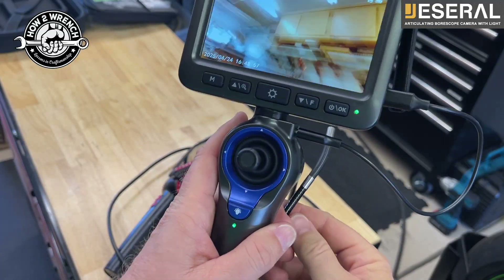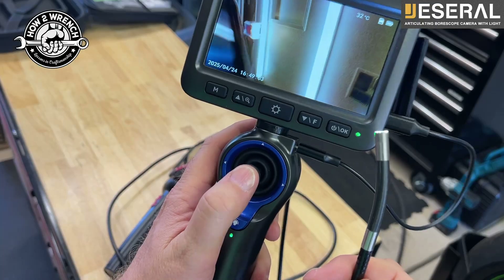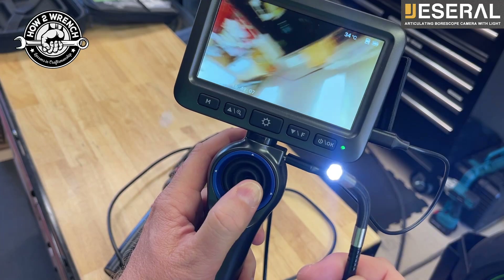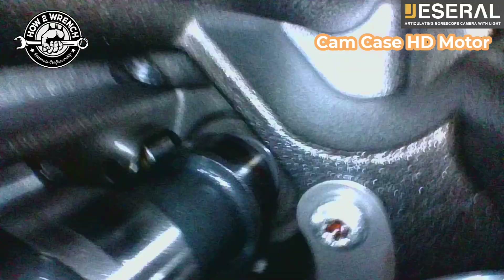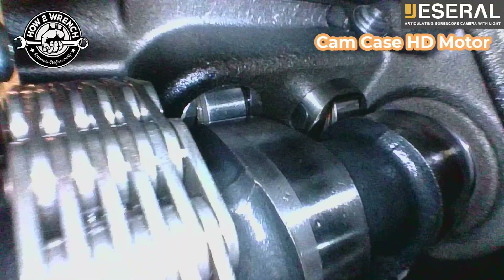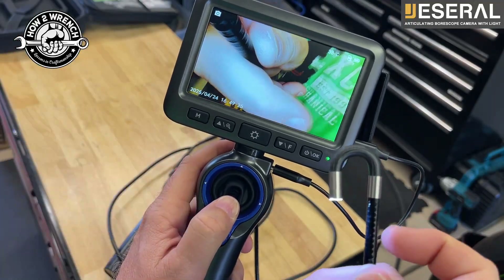Can you believe in one bore scope now you can get a 360 degree articulating camera with a 5 inch viewing screen that's 1080p? The inspection light camera itself has six lights. The cable is only 6.2 millimeters so it can fit in some really small crevices. With that 360 degree articulation there's almost an endless view that you could get. The cable itself is even IP65 waterproof. It has 3x zoom. Let's get this thing unpacked and try it out.